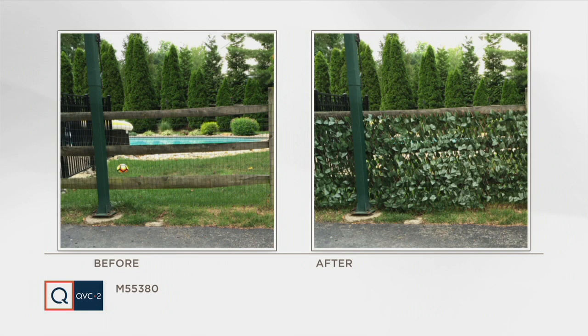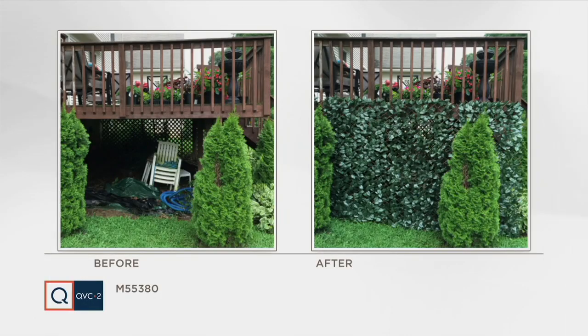Here you'll see a pool — I love this one too because maybe you don't want everybody to see you when you're out there in your swimsuit. This is a great way to get back some of that privacy. That post and rail fence with the wire on it is very functional, but adding that privacy makes it beautiful. You cannot tell the difference between the faux ivy privacy fence by Compass Home and the real shrubs.